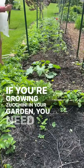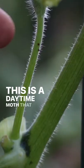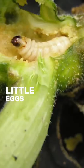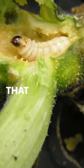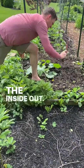If you're growing zucchini in your garden, you need to protect them from squash vine borer. This is a daytime moth that flies around and lays these little eggs on the stems of the plant. That larva will then burrow inside the plant and eat it from the inside out.